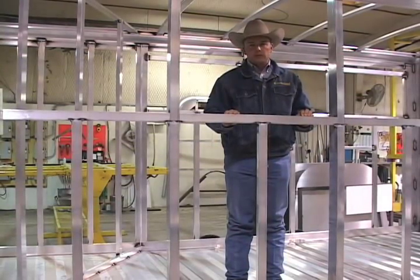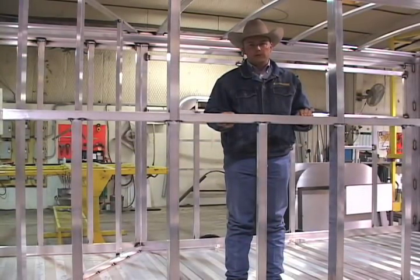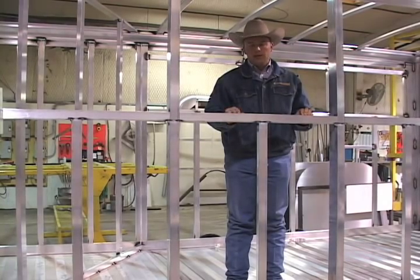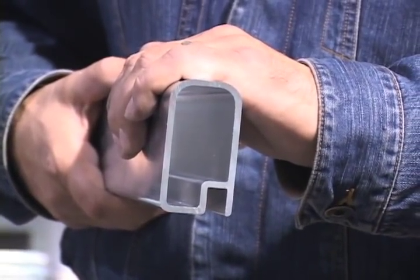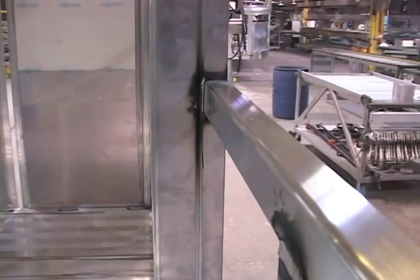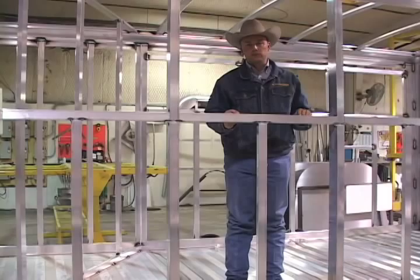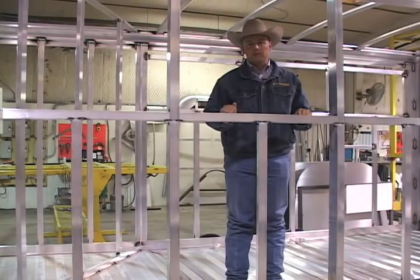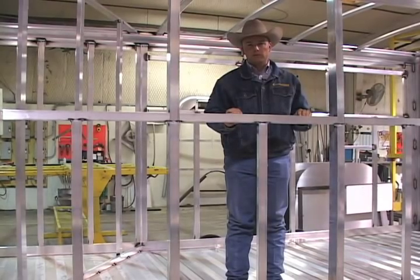Our sidewall posts are four-sided rectangular tubing. A unique feature of our extrusions is that two of those corners have radiused edges. We always orient the radiused edges to the inside of the cargo area so that the horse or any livestock is not rubbing against a square corner — another detail that makes the Cimarron trailer better by design and safer and more comfortable for your cargo.